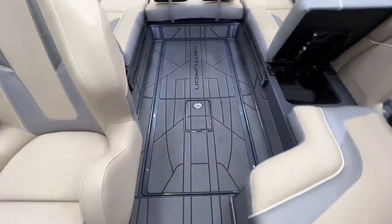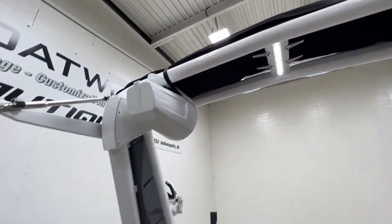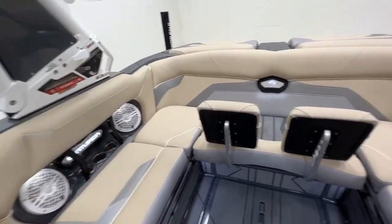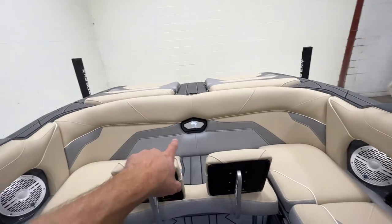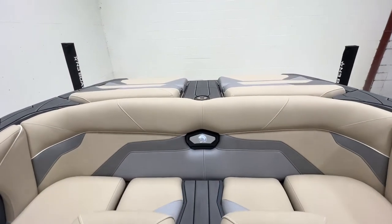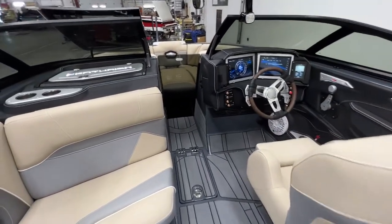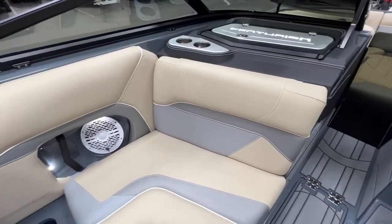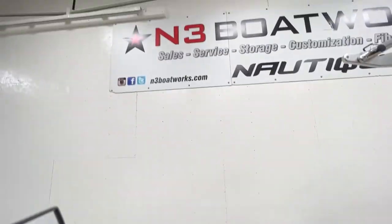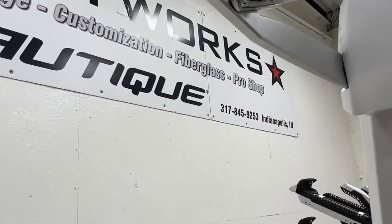There's a lot of lighting throughout the interior — runway lighting underneath the sliding seat, downward lighting on the tower for nighttime use, and backlit Centurion logos front and rear. Overall, this is a really pretty RI-230, set up well with great options, equipment, and all the creature comforts you'd want. Hit us up at In3 Boat Works with any questions — reach us at 317-845-9253. Thanks for watching.